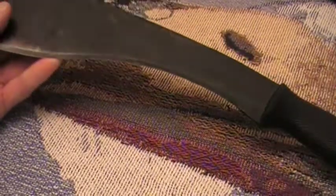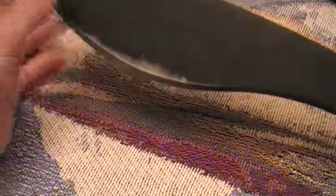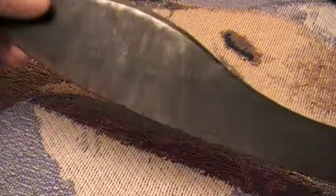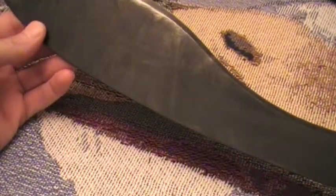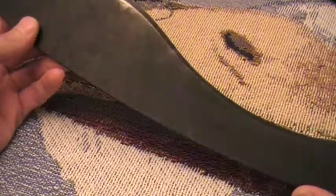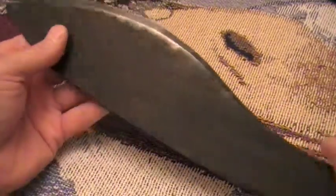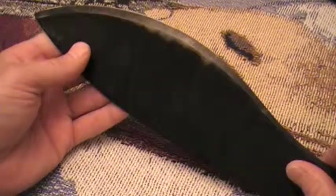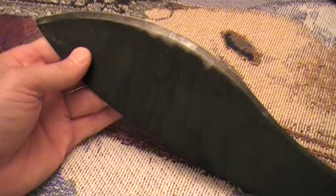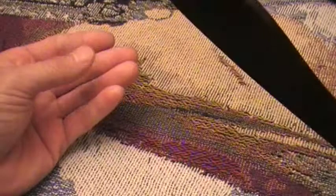I managed to get the sticker off the blade — it had the Cold Steel logo on it and that was a pain to remove, took me a while. I'll eventually take this to my local sharpener and have them put a nice sharp relief edge on it, but for now I'm happy with it.